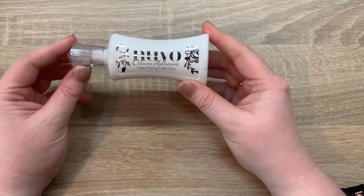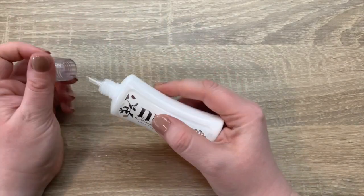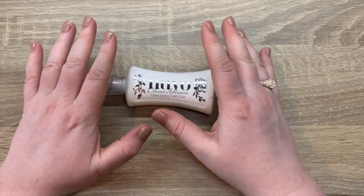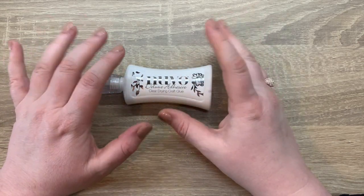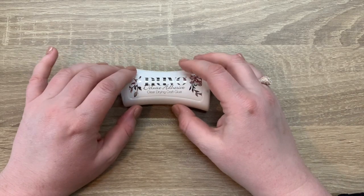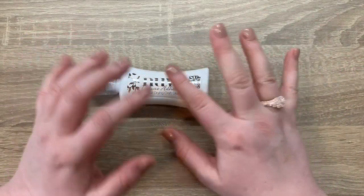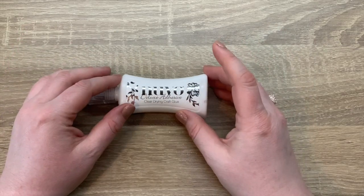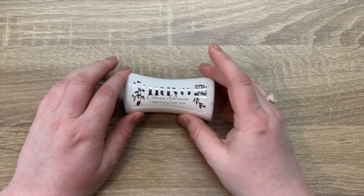Finally you get the Nuvo deluxe adhesive — a nice 60ml bottle with a fine nib, great for detailed gluing. You'll also get two items I don't have to show you: a mini crystal drop in buttermilk, which is a very pale yellow, and a mini crackle mousse in ivory coast. With crackle mousse, applied thick you get deeper larger crackles, applied thin you get finer crackles. They weren't in my kit when it was sent, but they'll be in yours, and I'll make a video to show how they work.